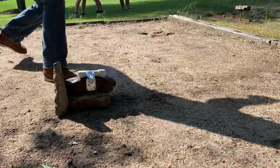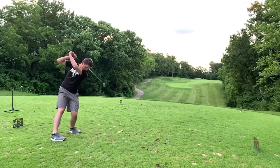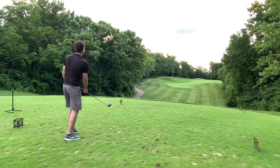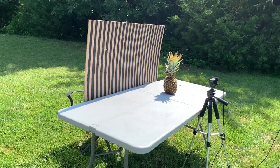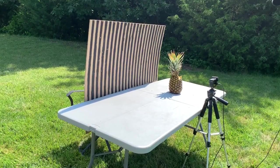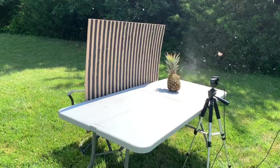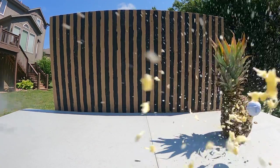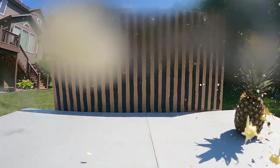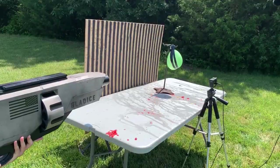There are a couple of things we need to test: how much power does it have — meaning how much crap can we blow up — and how much better does it make me at golf? First up is the destructive testing. I'm just messing with you, that was at 5 PSI. Let's crank it up — 3, 2, 1. 3, 2, 1.